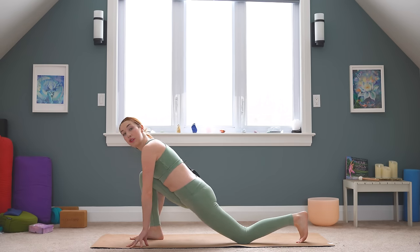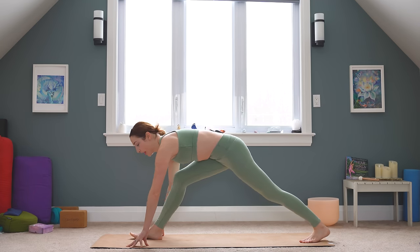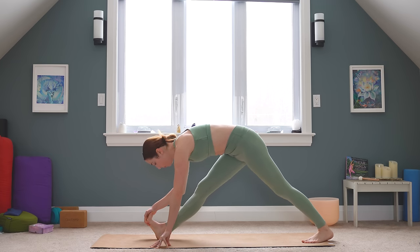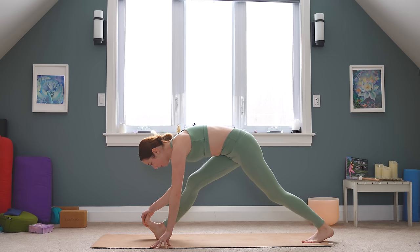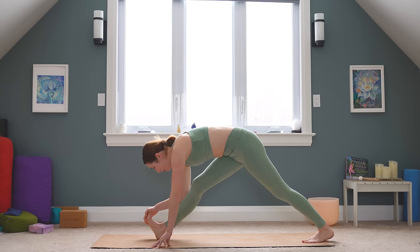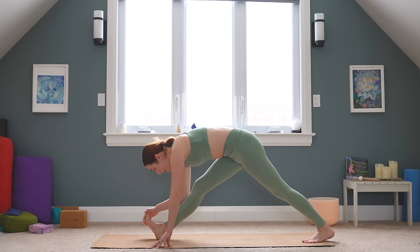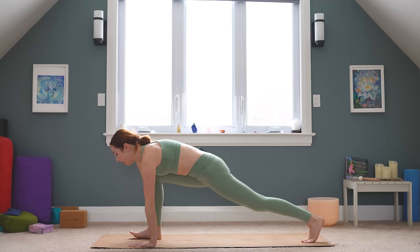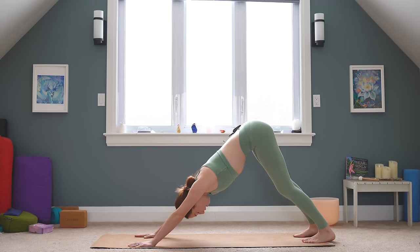Tuck the back toes under so you can lift your back knee off the mat. We're going to straighten our right leg and I want you to flex that top foot. You might even be reaching with your hand to pull your toes in — working on that range of motion into our ankle so we can get our heels down. Just really stretch out into the back of that leg. And let's release back into your downward facing dog. Step the right foot back to meet the left and stretch it all out here.